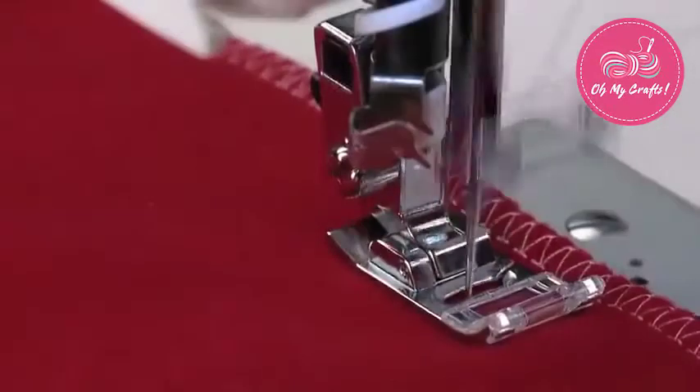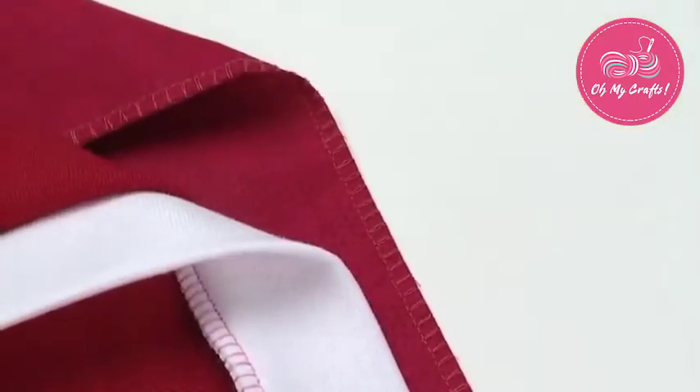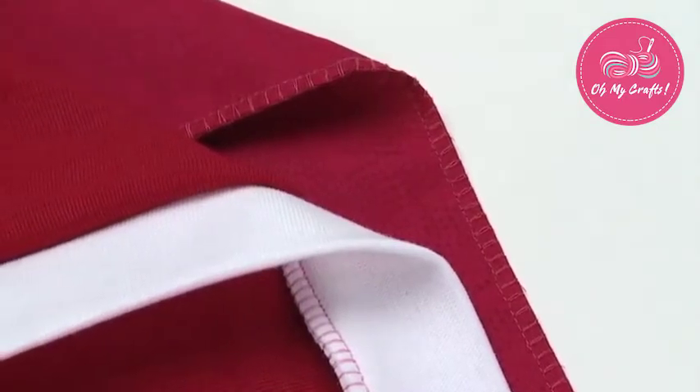When the sewing is completed, the stitches and fabric will lay smoothly. Press when finished. To sew a seam and seam finish simultaneously, set the machine for an over-edge or slant over-edge stitch.